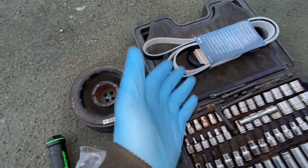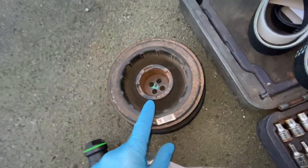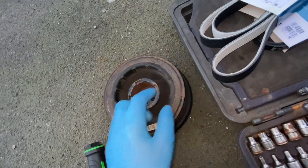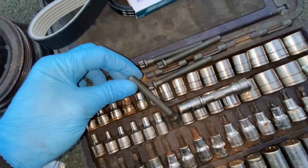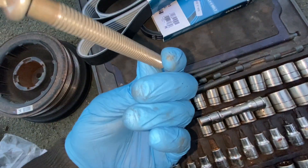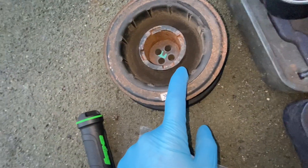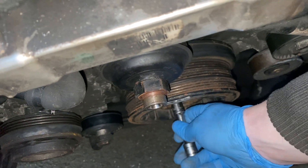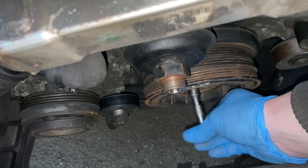So now the new parts have arrived. I've got new belts, I've got a new second-hand pulley because they're like a million quid for a new one. And then new bolts, because these are stretch bolts - single-use bolts. So the first thing I want to do is put the new pulley where the old one came from.